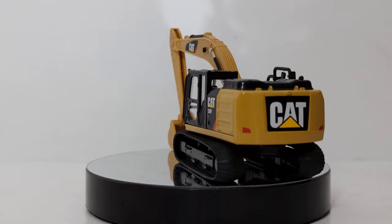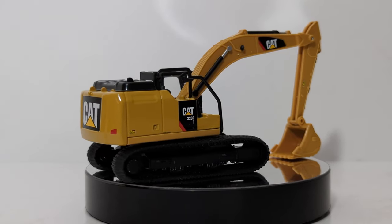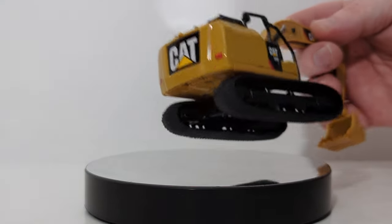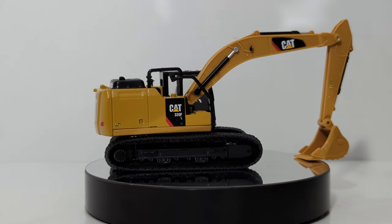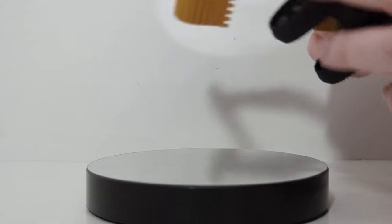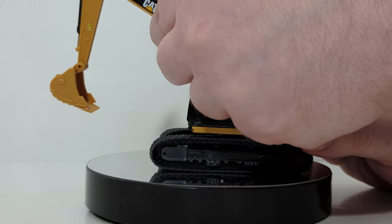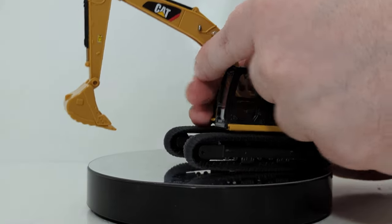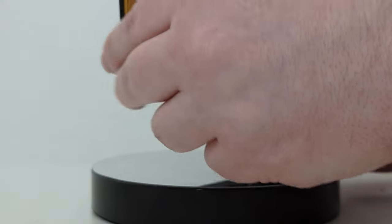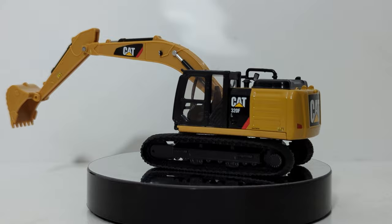The last of the 1:64 scale set is the CAT 320F hydraulic excavator. The boom, stick, and bucket are all plastic. The back portion — the body — is metal. The base is plastic, and the tracks are plastic. The tracks will roll, but they're really tight on this model. As with any excavator, you can rotate it 360 degrees. The boom leaves a lot to be desired, so be a little bit careful when manipulating it. The stick will reach out, and the bucket will curl in and out and dump, which is excellent for the price point of this model.